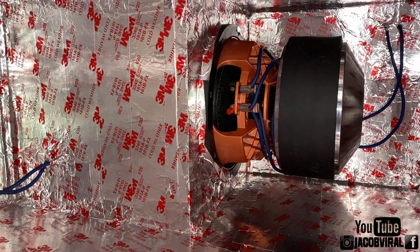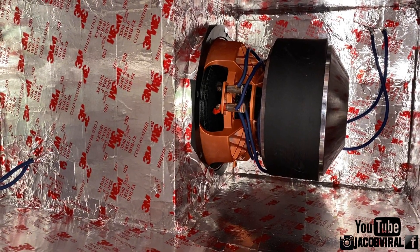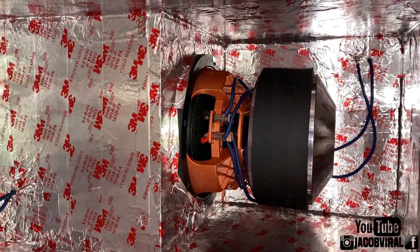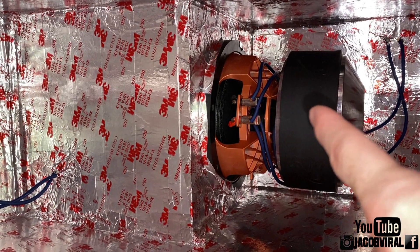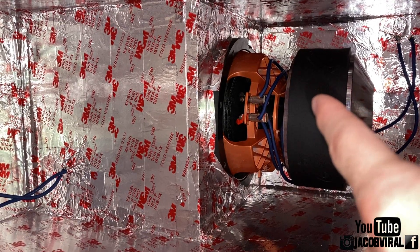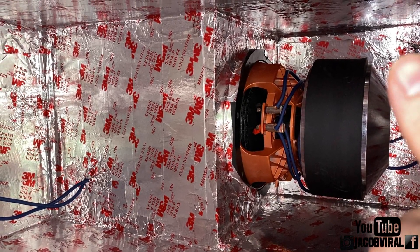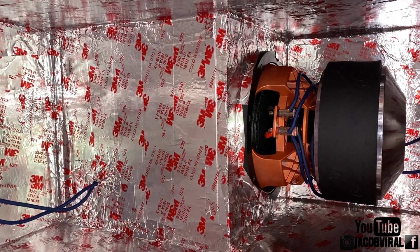Hey everybody, this is Jacob Varel for a build update today showing you guys what amplifier I'm going with, based on your suggestions as well as what I felt best going with for my new sub. It's going to replace my Crescendo control, going from a 10 inch to a 12 inch sub. I want to say thank you guys for watching, giving likes, and the constructive feedback and criticism.